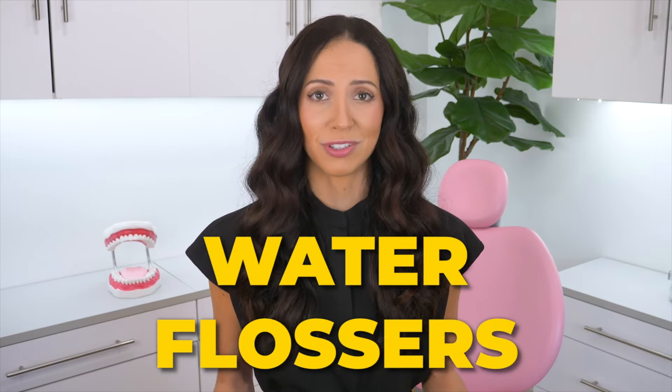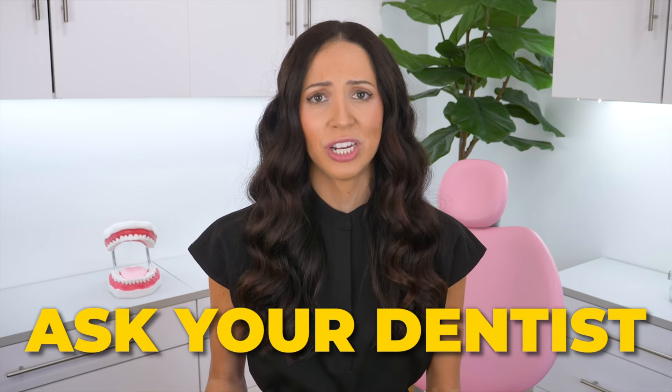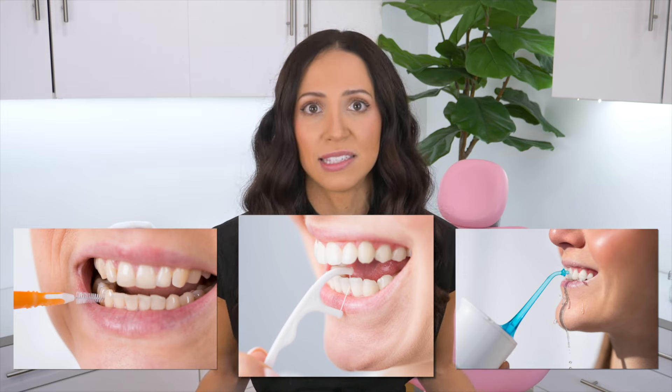And lastly, there are water flossers. Lots of people have heard of these, but they don't always know exactly who benefits most from using them. How do you know which one would work best for you? My best advice: ask your dental hygienist and your dentist for their recommendation regarding your individual mouth. The reason all of these options exist is not just for patient compliance — they were made to benefit certain mouths for specific reasons.